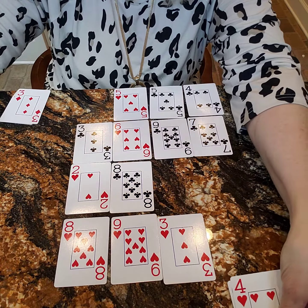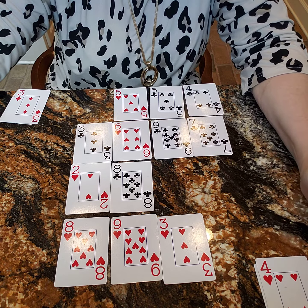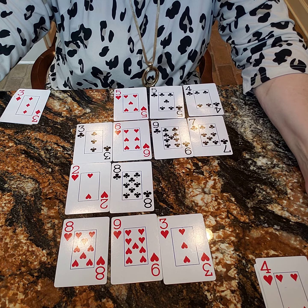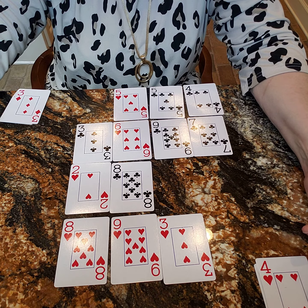We'll continue playing and keeping our points in a pile until either there are no more ways to make 10 or we've used all the cards. At that point we can just count the cards and see who has the most points to win.